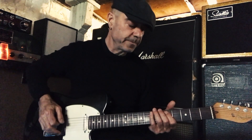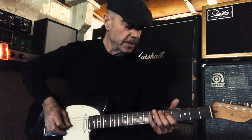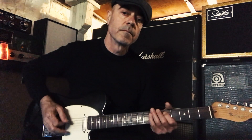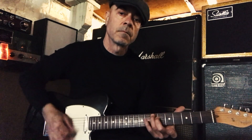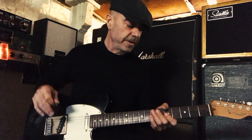One little thing I did — it's kind of minor, but I think it sounds cool — is when I hit the D and the G string, I sort of bend up. I hit them together and bend up on the D a little bit; creates a cool little effect, I thought.